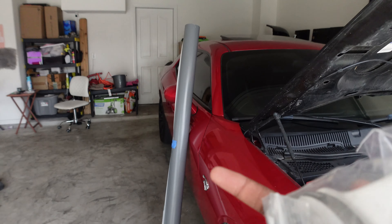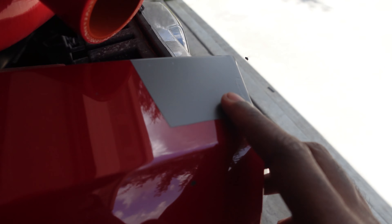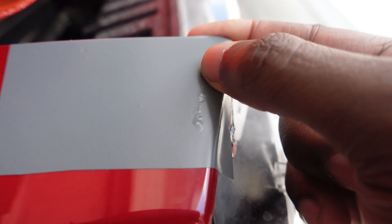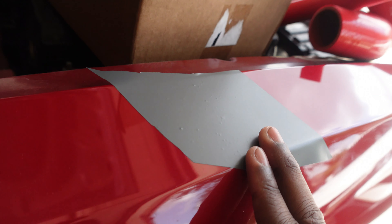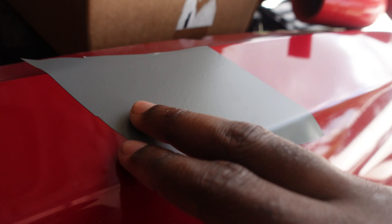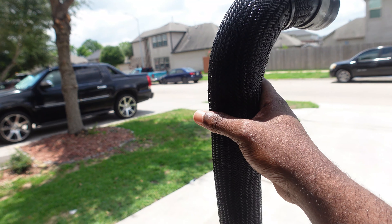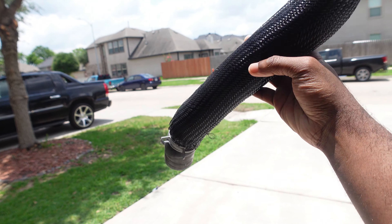I'm gonna mess with this wrap real quick. Yeah, so like it's a little scratch right there. It ain't that major, but I like my stuff neat, so I'm gonna have to get that fixed up — all these little paint chips fixed up. And right here it's like hail damage, but you don't see it through the wrap, which is good. Still in good condition, no rips or nothing.